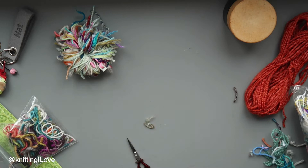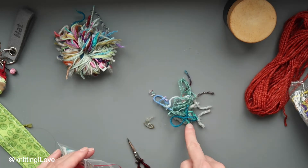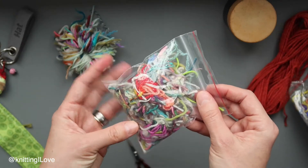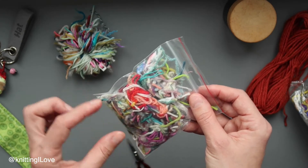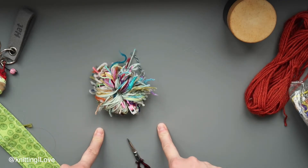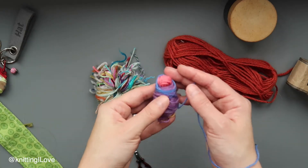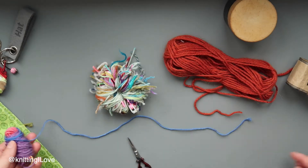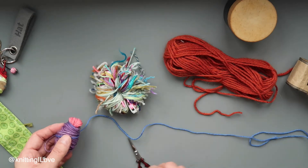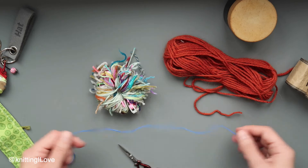That goes back into the bag. I have a little bag over here for things with knots that I cut off. I'm putting in tiny little pieces that I'm not able to use in the pom-pom because they're too short. Before I start cutting, I'll need a binding yarn. I took a couple of grams of leftovers and I'm going to cut a longer piece to use later on.